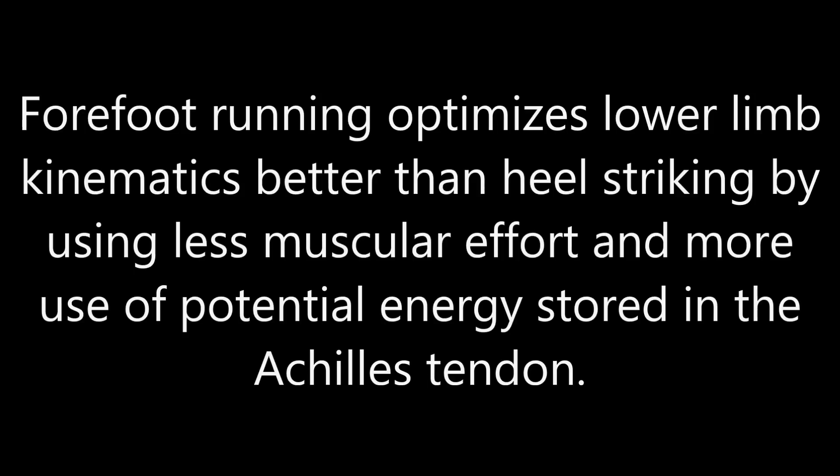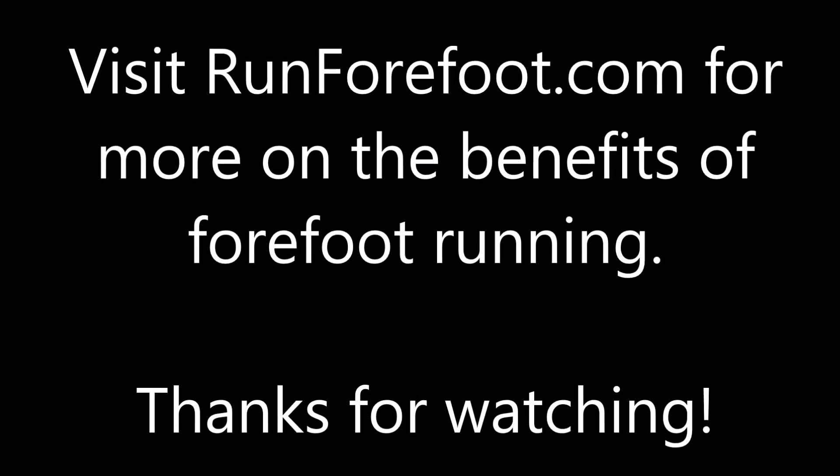For more information on forefoot running, please visit RunForefoot.com. Thanks for watching and don't forget to subscribe!